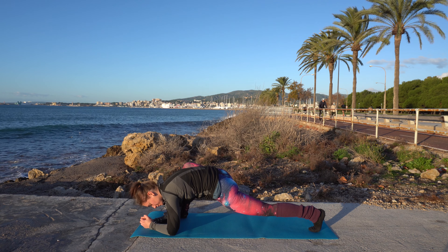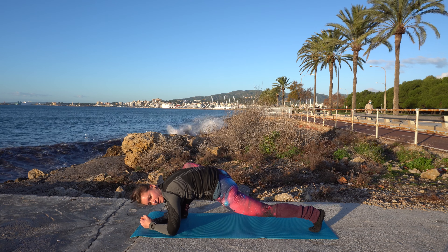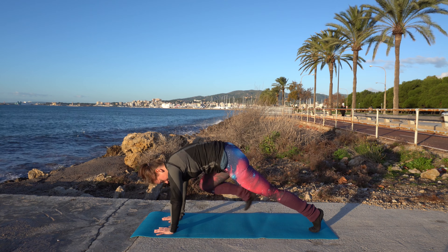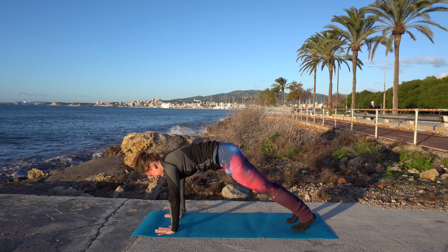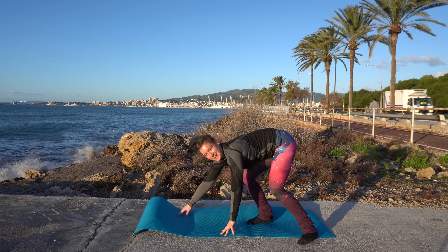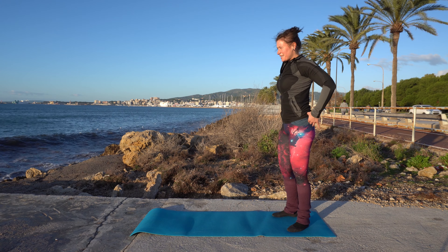You should always do what feels right for you — it's a stretch and relax video, you want to feel good. Now come back up, step back into downward dog, into plank, and walk back up again.